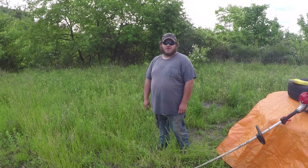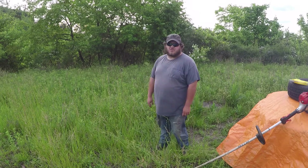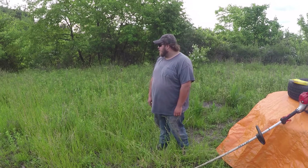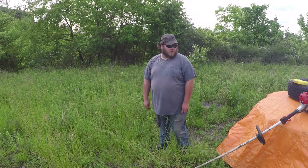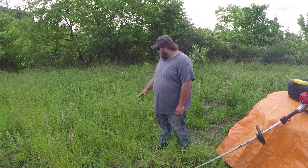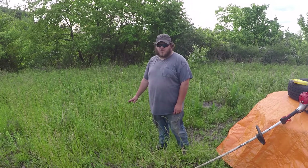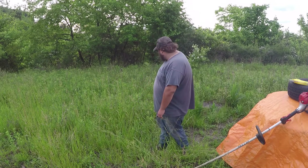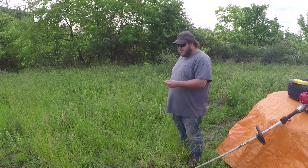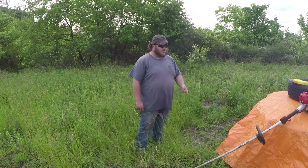Howdy folks! Today I'm doing some trimming work around our yard. I'm going to show you how to weed eat — weed whack, trim, whatever you want to call it — tall grass. Some of this is above waist high, and down low, as you can see over here, it's really thick. So I'm going to give you some techniques on how to weed eat that with a string trimmer.